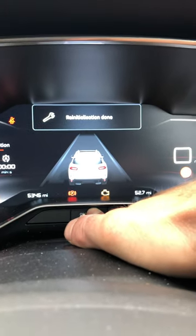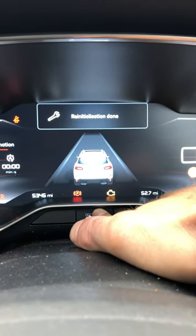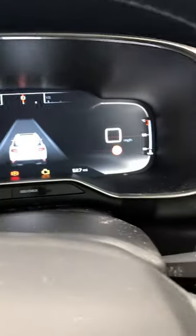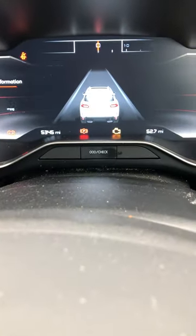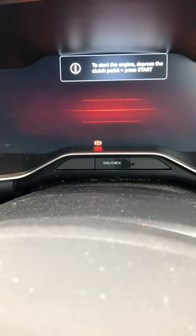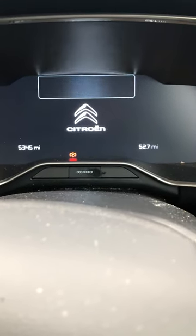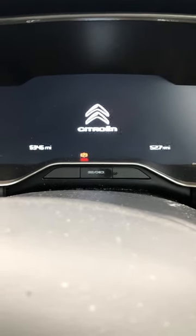Once it gets to zero, the service light has been done — then let go and switch it off. Wait for the screen to go off and for everything to shut down.